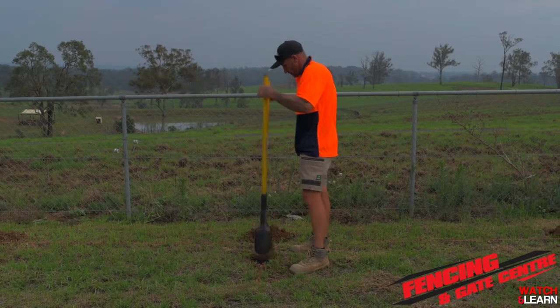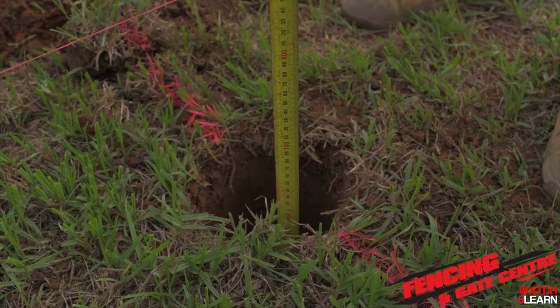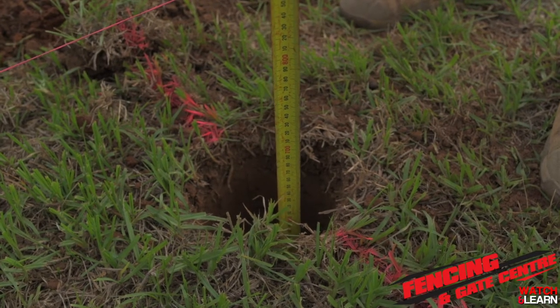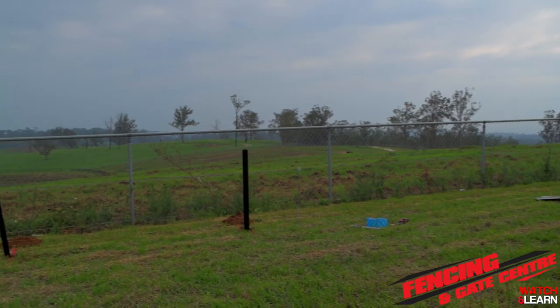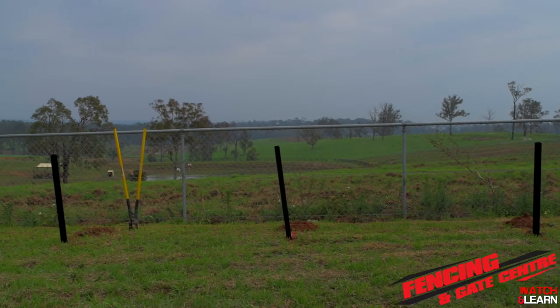For a standard fence you want to dig about 600mm deep by about 150mm wide before you begin to concrete your post in. As you can see, we've now dug all our holes and placed our 1500mm high posts in for our 900mm high panels.